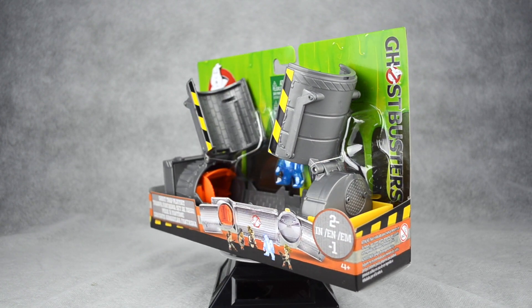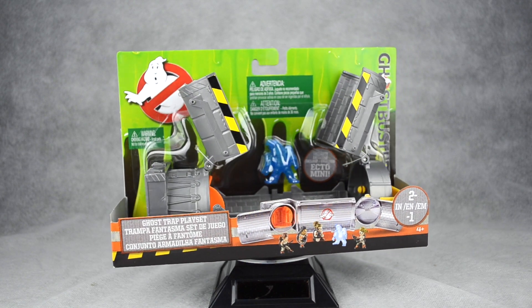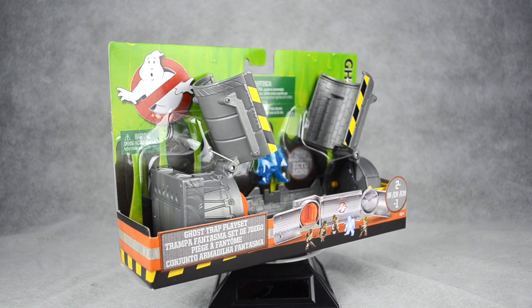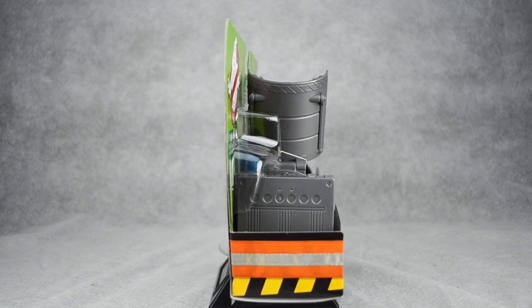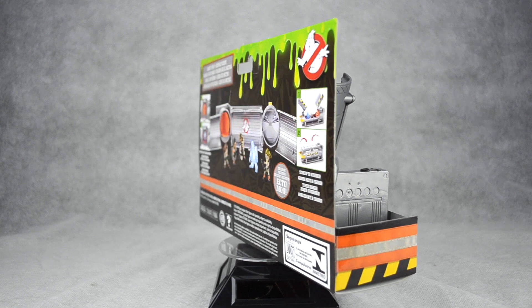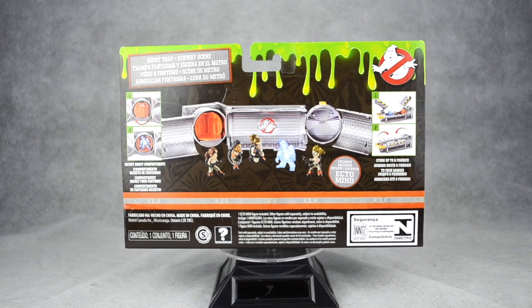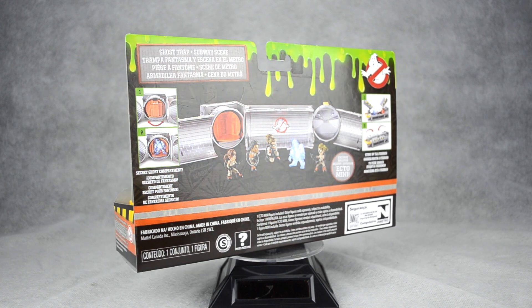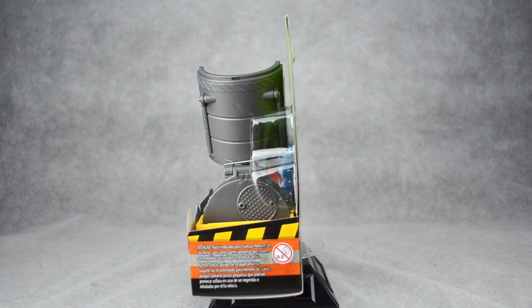The Ghost Trap is packaged in an open position and it's designed to look like the Subway Ghost minifigure is being sucked into it. If this is how the trap actually functions in the movie, I don't know, but from a packaging aesthetic and first impression appeal, it looks neat. Along the bottom lip of the packaging, the two-in-one gimmick is promoted, featuring a photo of all four Ghostbusters and the Ghost standing in the open playset.